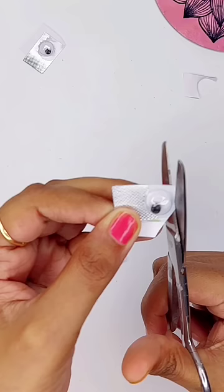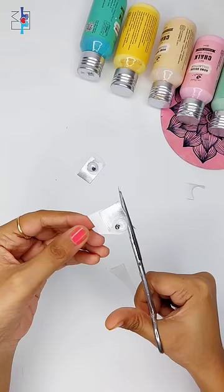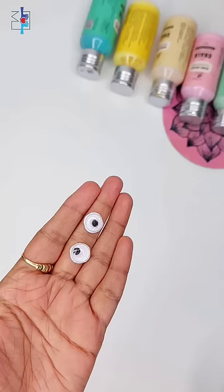And the only gold part, we have to cut it out, so I will cut it in some way. This will be ready as our googly eyes for free!